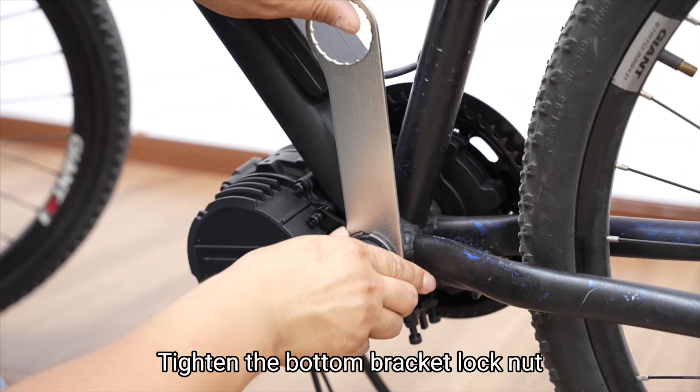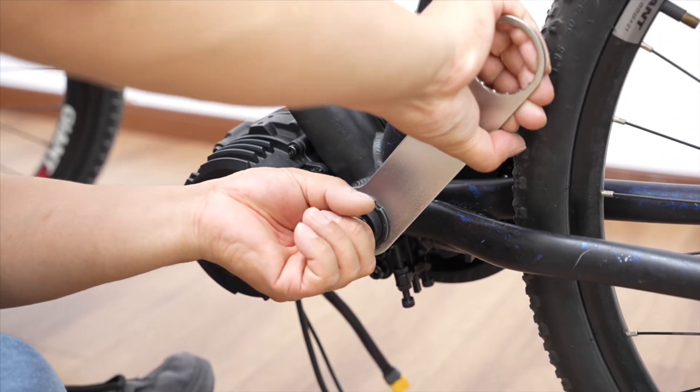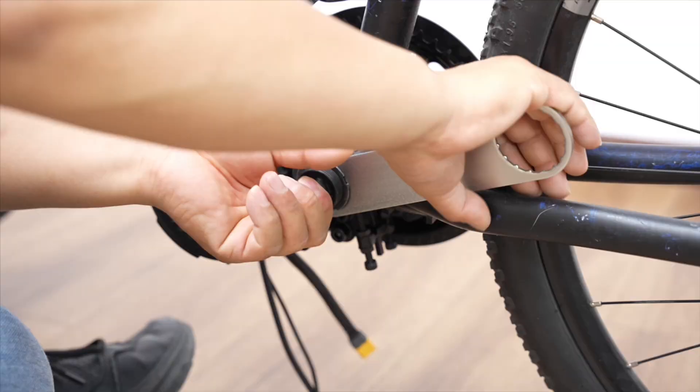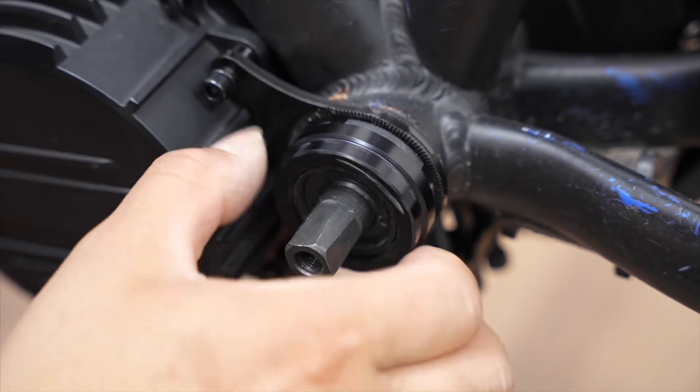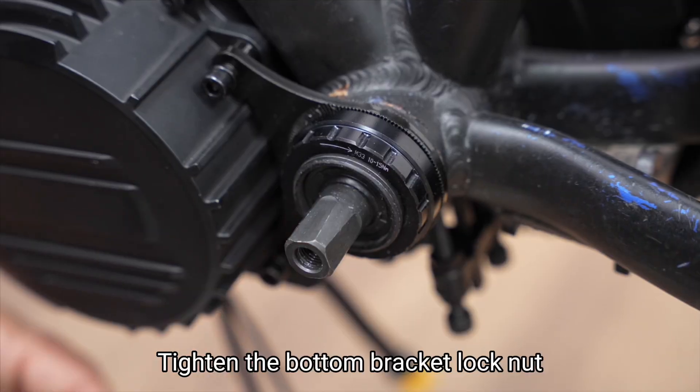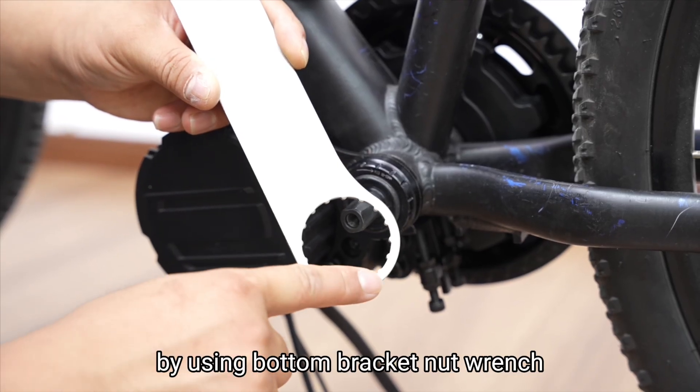Tighten the bottom bracket lock nut. Tighten the bottom bracket lock nut using the bottom bracket nut wrench.